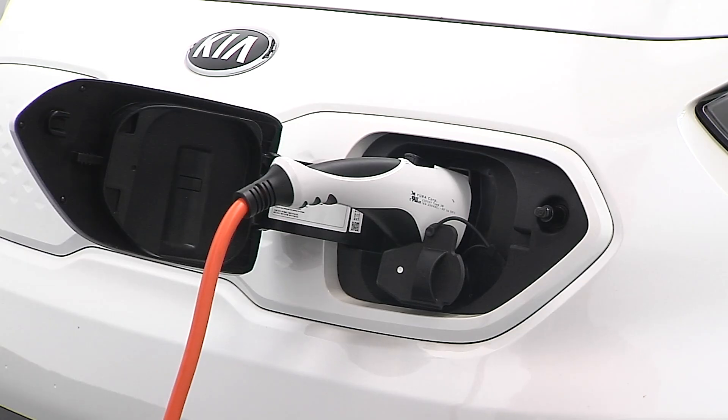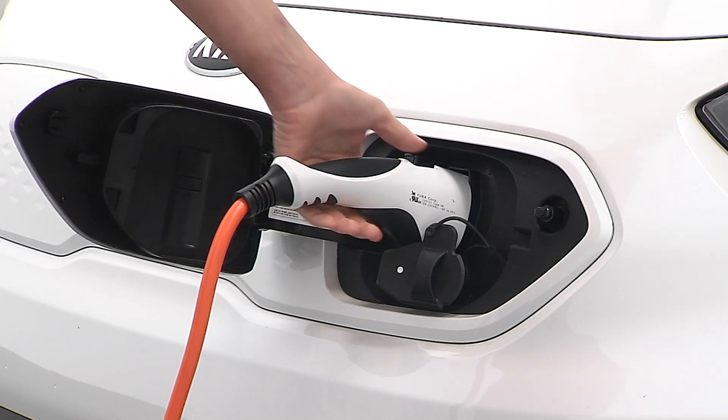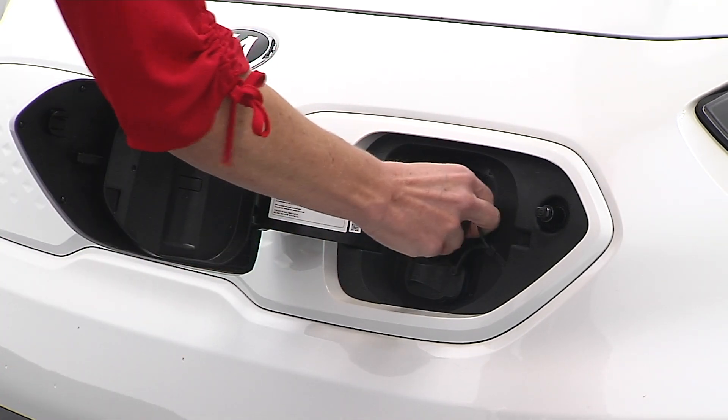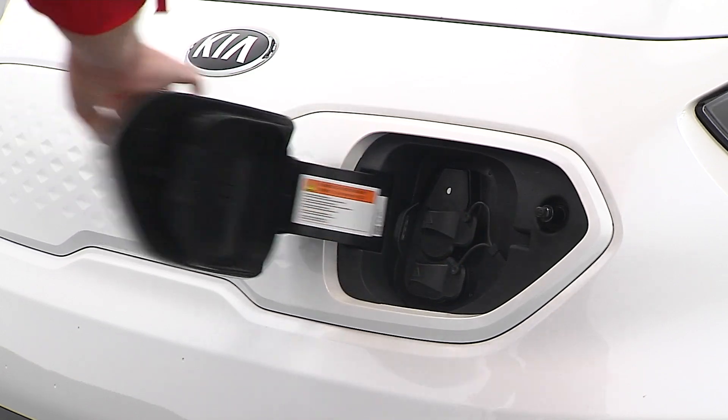When charging is complete, make sure the doors are unlocked, then hold the charging connector handle and pull it back while pressing the release button. Replace the charging inlet cover and close the charging door.